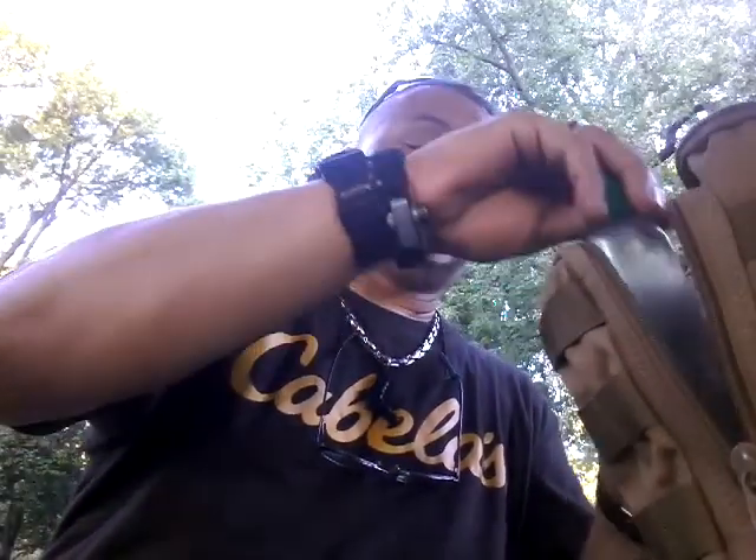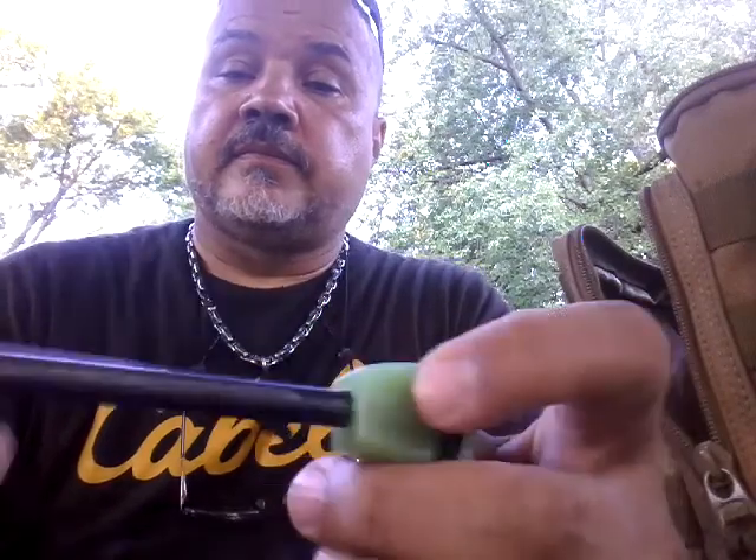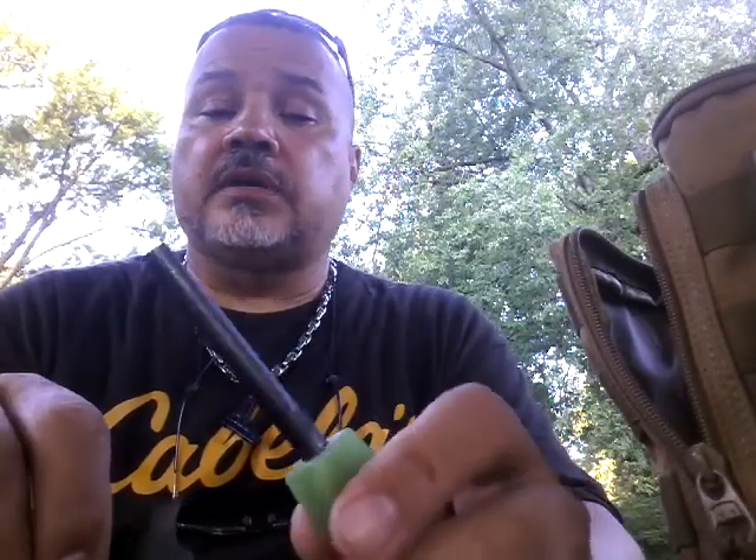Also in here — let me get these out because these are extra — it also comes with a ferrous rod. This is your ignition source; you get sparks off of this to start a fire. Very well made — I like it. Not too big, not too small; nice and compact for this particular type of unit. The striker I'm not too giddy about, but it works. If you don't have anything else but this, it will work.